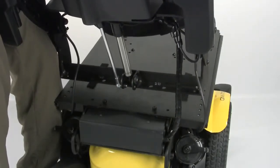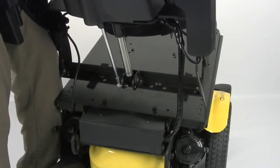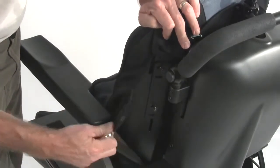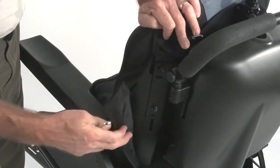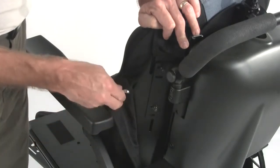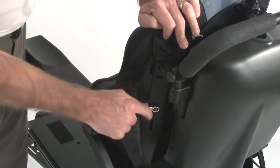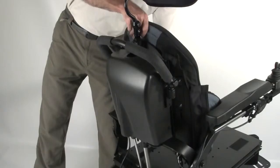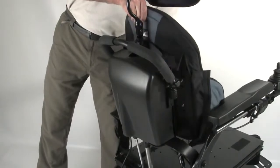The actuator and all related recline mechanisms remain attached to the reclined backrest assembly. To adjust the height of the integrated J3 back on the power reclined backrest, simply loosen these two bolts on the left side and then loosen the same two bolts on the right side of the backrest and adjust to the desired height.